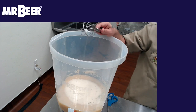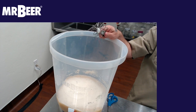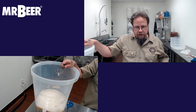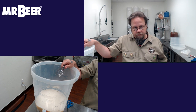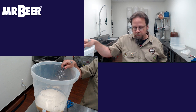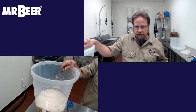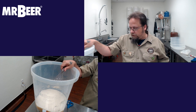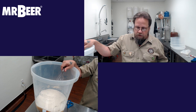Why not boil? It's not really necessary. It does help dissolve the extract, but it's not required because they are sanitized right out of the can. As long as the fermenter is sanitized, you don't really have to worry about sanitizing the malt. It just makes it easier sometimes.